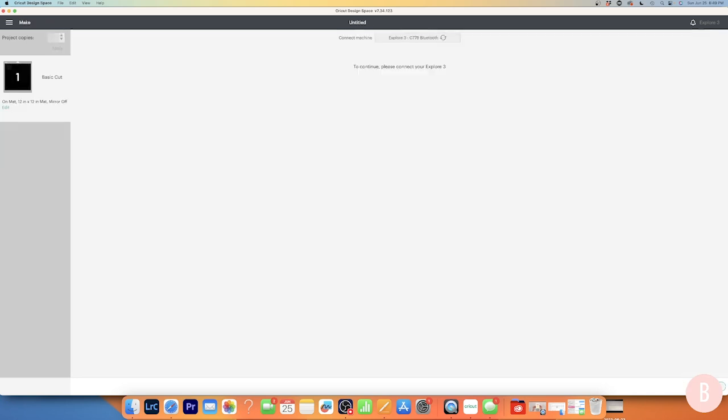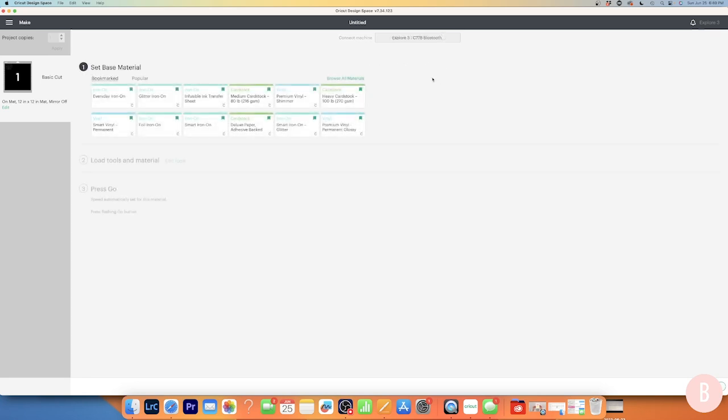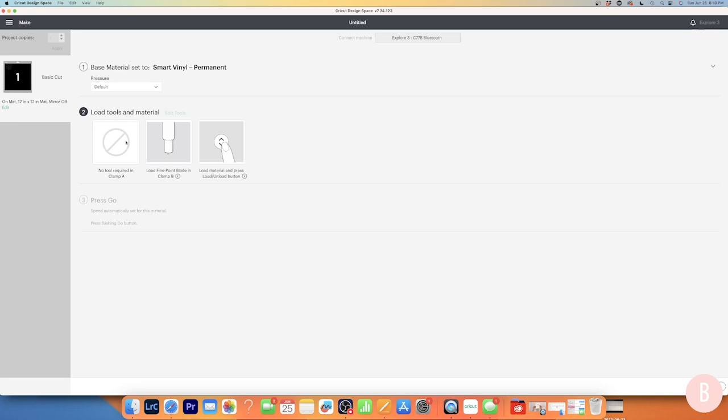Make sure your machine is turned on so it can connect to Design Space. Once connected, select the material you're going to use. I'm selecting the vinyl setting — it says Vinyl Smart Vinyl Permanent — which I have flagged as one of my most-used materials. I'll be using Oracle 651 vinyl, but I've found this Smart Vinyl Permanent setting works perfectly with my machine. It will remind you of the tools needed: nothing in Clamp A, and in Clamp B make sure you have your fine point blade loaded. Then you're ready to load your material.